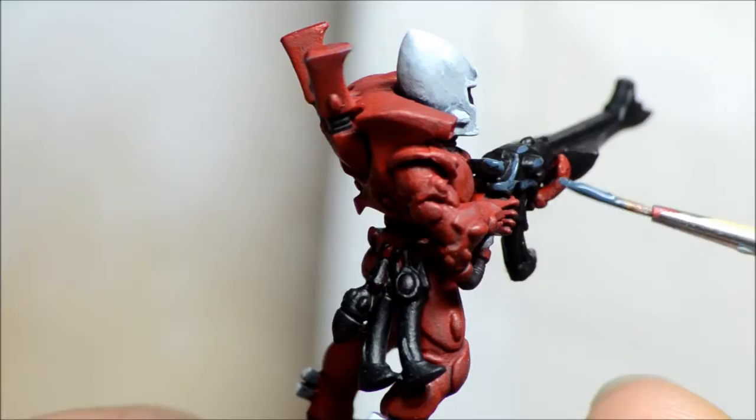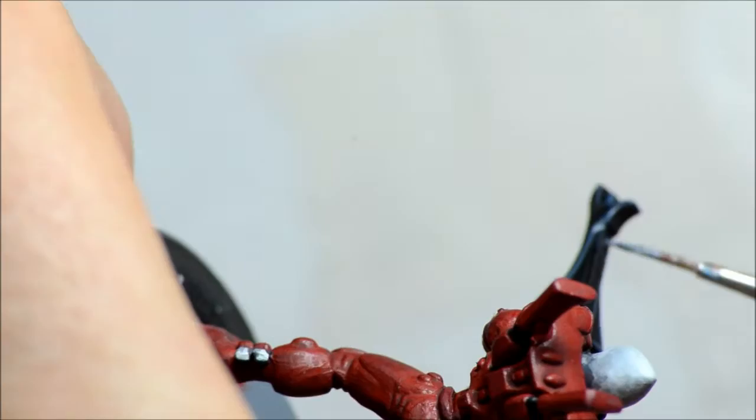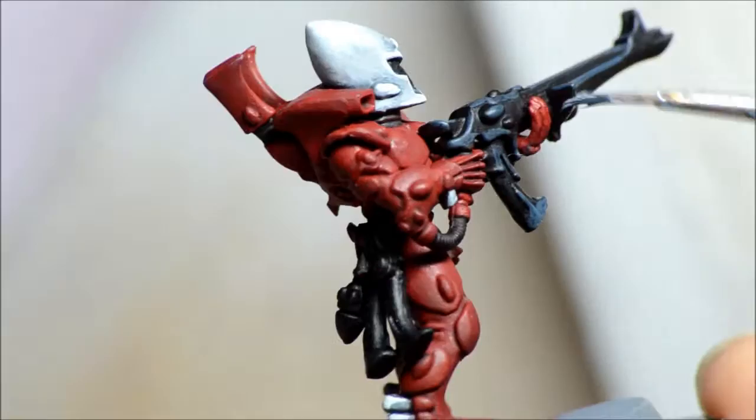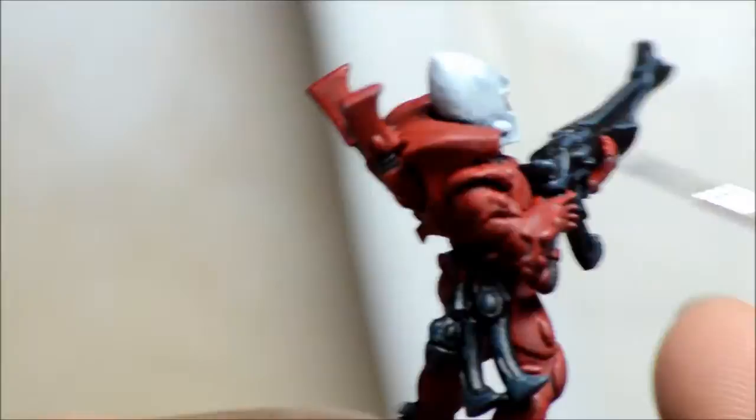Dark Reaper — this is a bluish grey — and I'm going to be painting this as edge highlighting. Once I'm done with the whole gun, I'm going to do one more highlight, and then at the end I give it a black wash. That's sort of how I do my blacks — mostly black with just a little bit of edge highlighting is the end result I'm going for.